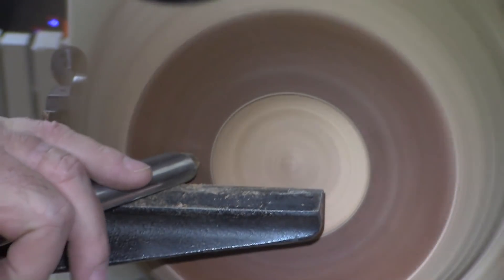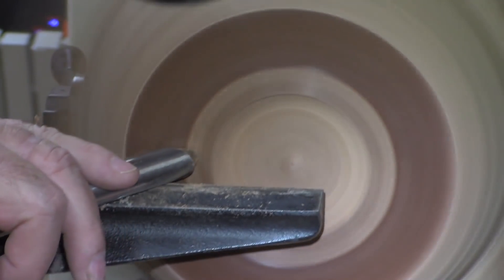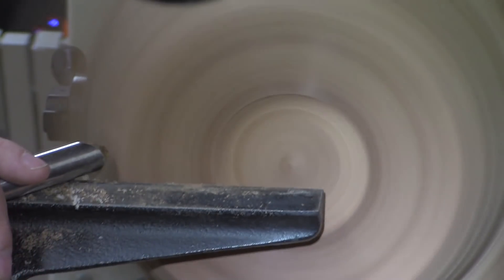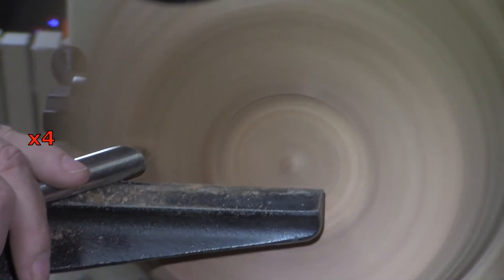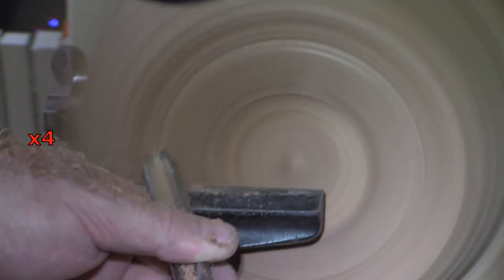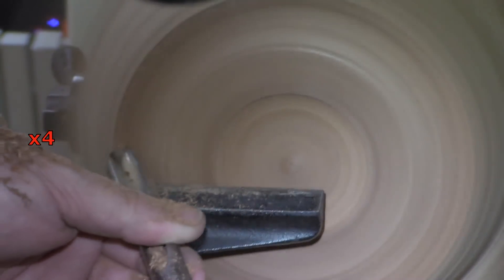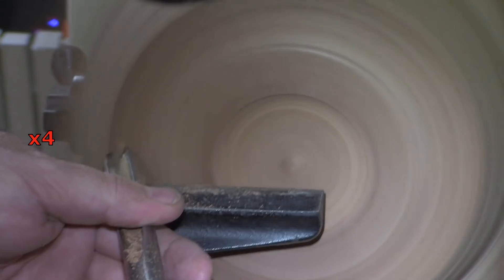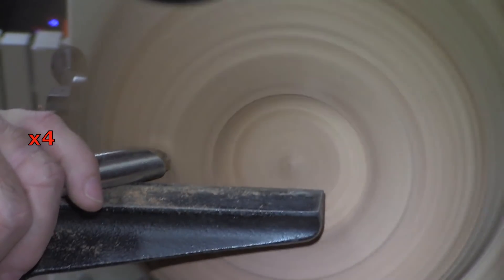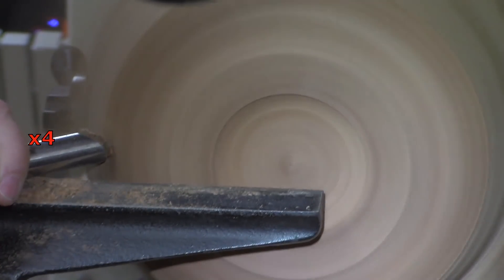Once I have the mortise established, it's all about shaping the foot of the bowl around the mortise, which is what I like to do — I think it looks good. I'll shape the foot and do the final shapings of the outside before I sand it, finish it, and flip it.